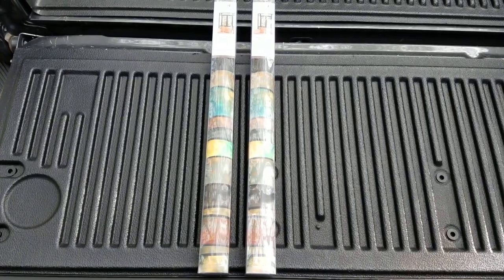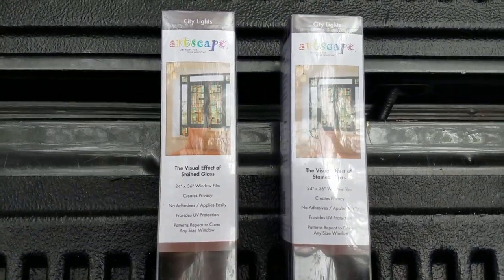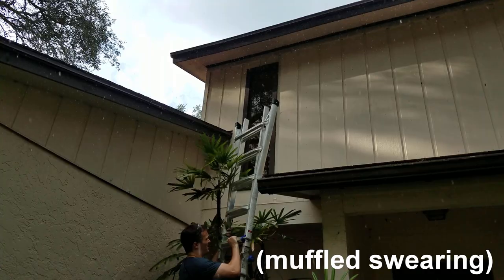I picked up two rolls of this from Home Depot for about 20 bucks each. It's made by Artscape and the dimensions are 36 inches long by 24 inches wide. And since I'm a Floridian, obviously it started to rain as soon as I got the ladder out.